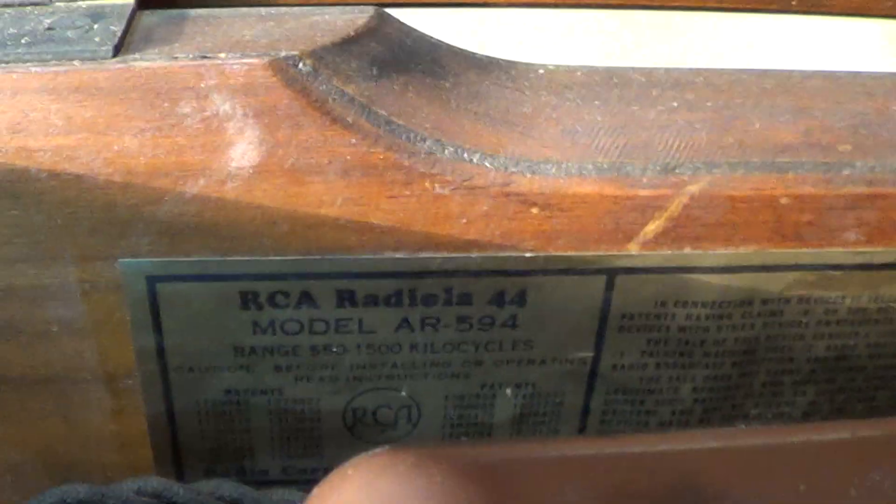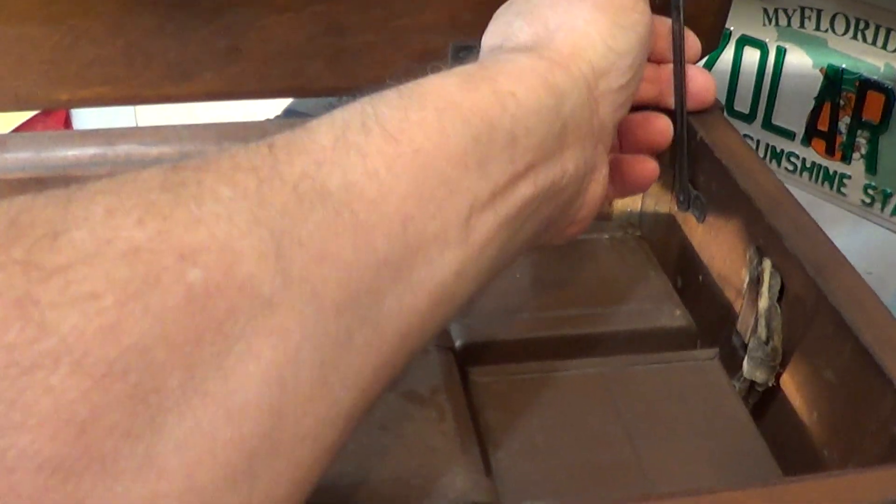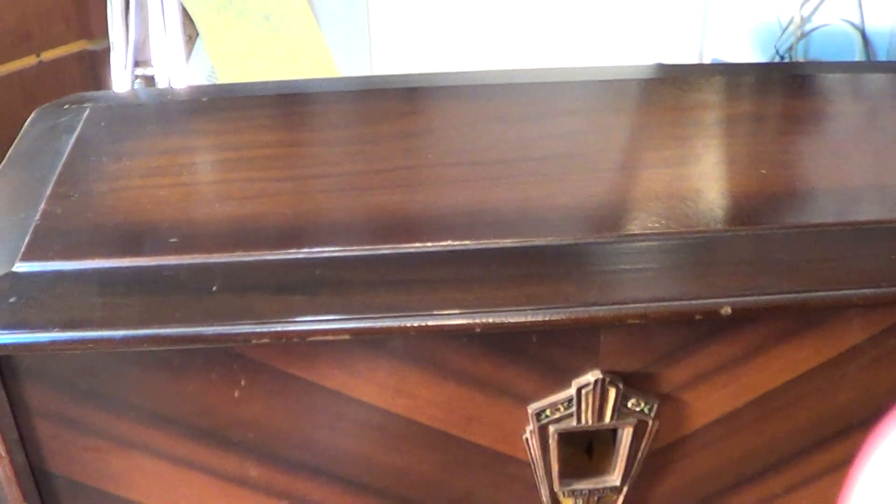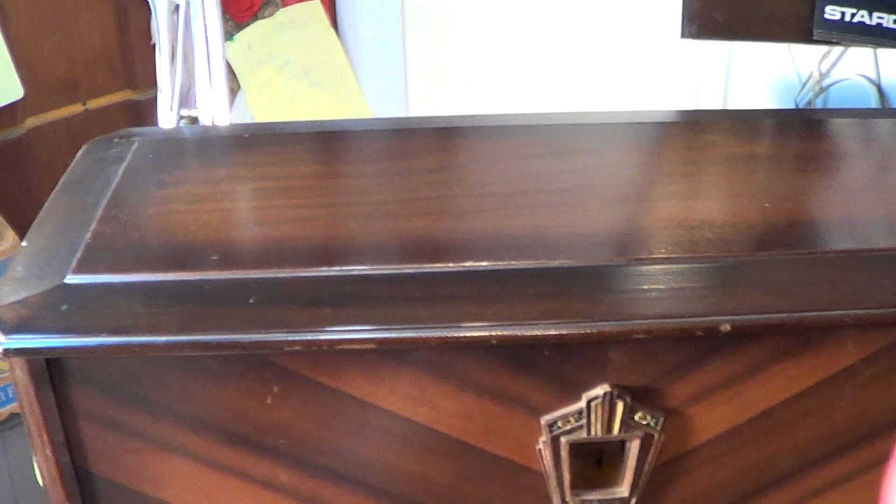It is the RCA Radiola 44. This is in case someone wants to go ahead with the deal. I have taken a video, and if you accept it and I decide to continue further, I will...